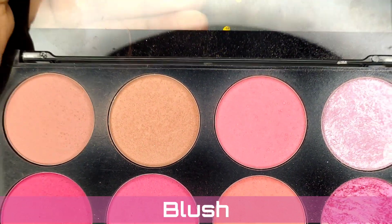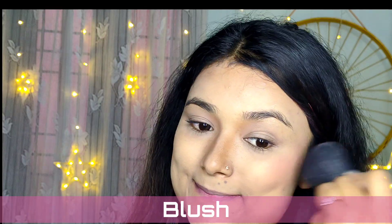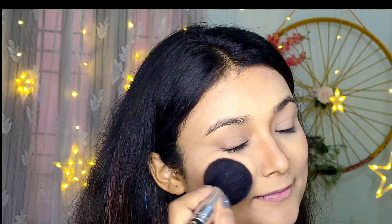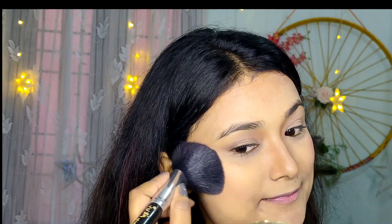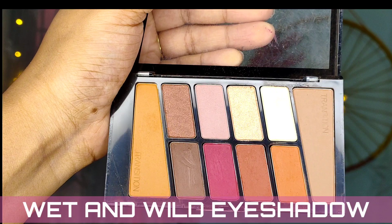Now I'm applying a pink blush. I have to keep dabbing it on my cheeks to build up a nice intensity. I love this color — it's perfect for a morning and daytime makeup look. This is a Wet and Wild eyeshadow palette I'll be using next.